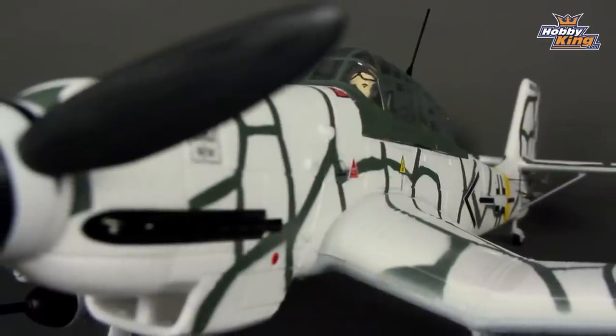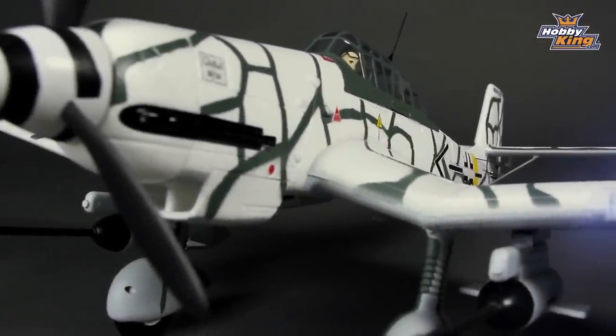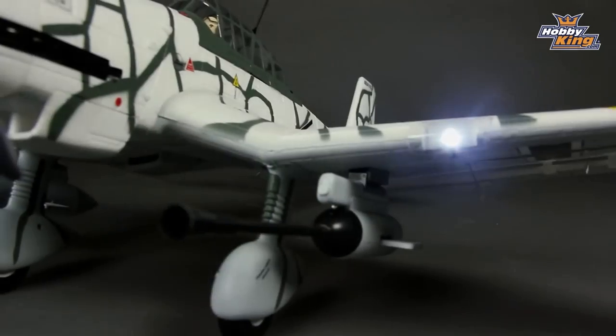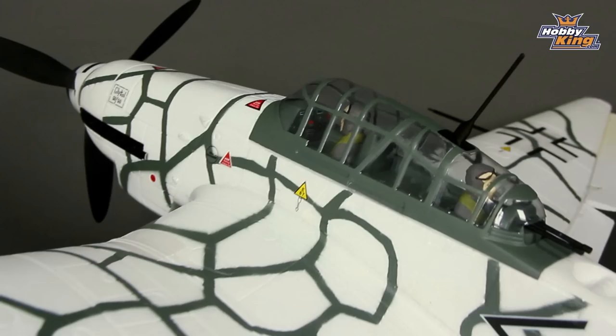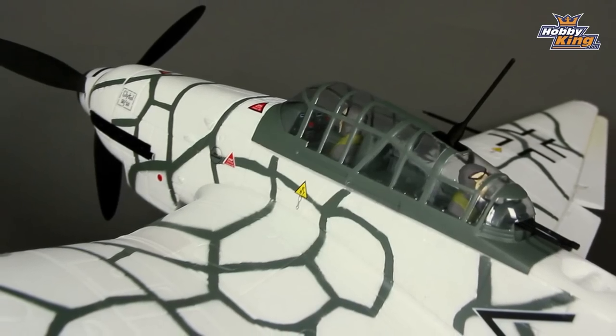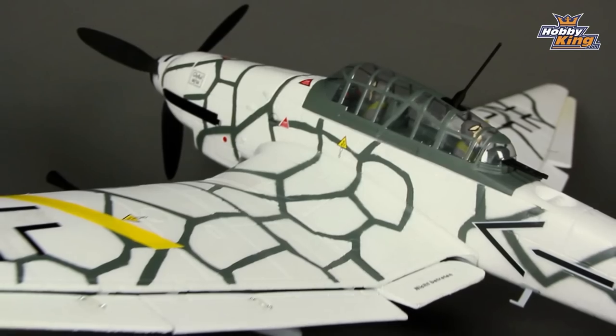In terms of the rest of the scale details, everything is there. The first thing you notice, of course, are those huge 37mm cannon pods underneath. There are various markings, all accurate. The pilot's in there, the gunner's in there, complete with cannon. Basically, as a scale model, it's absolutely superb.